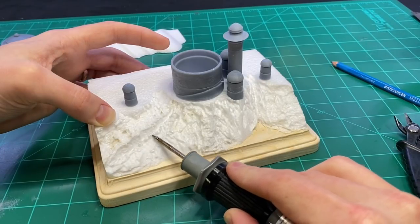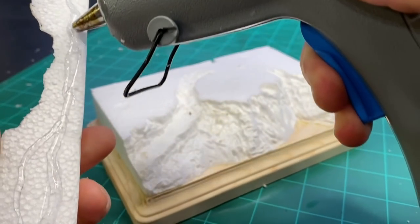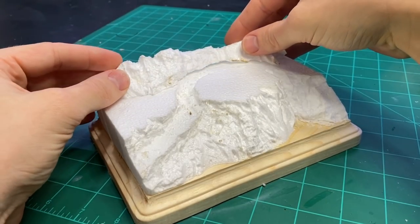I carved out the rocks to make them look as natural as possible. I also used the off-cut to build up the hills on the back of the diorama.